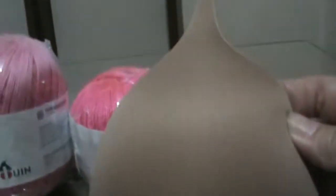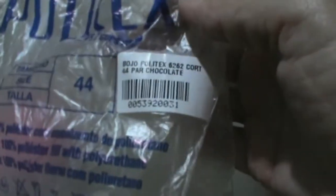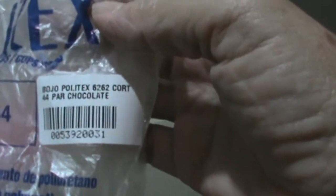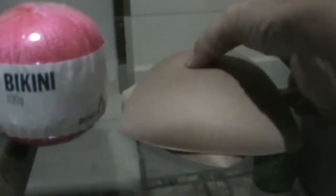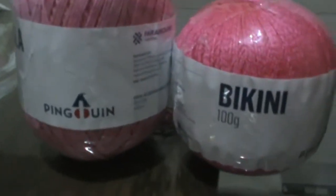E também o bojo desse tipo aqui, número tamanho médio 44, nesta cor aqui — chocolate, que é um bege. Você pode estar utilizando a cor que quiser, tanto de fio quanto de bojo. Prefiro utilizar nesse tom assim. Então, vamos começar aqui a nossa peça.